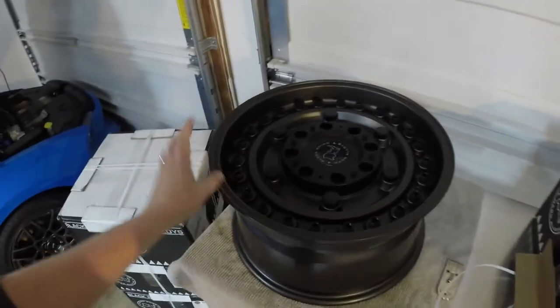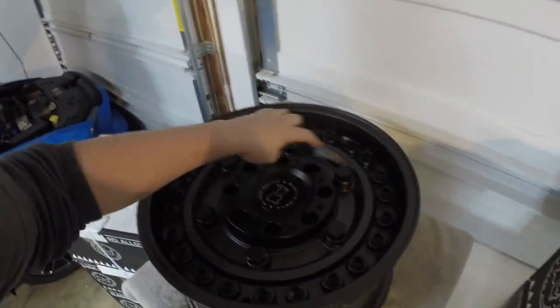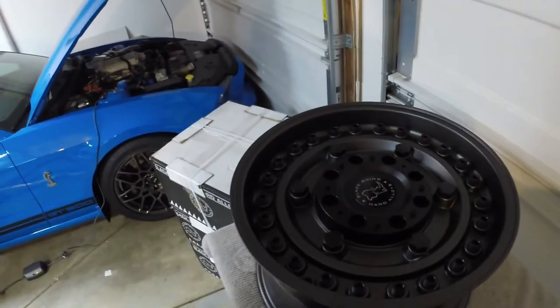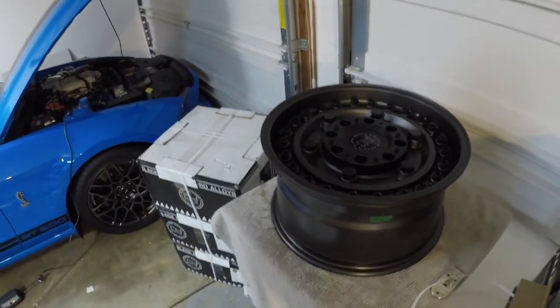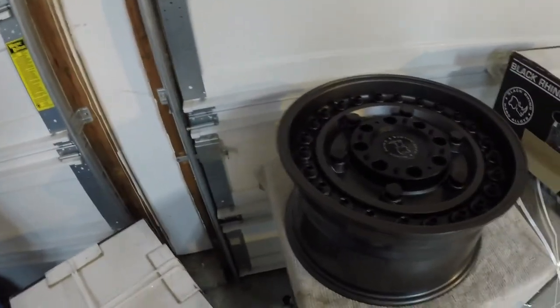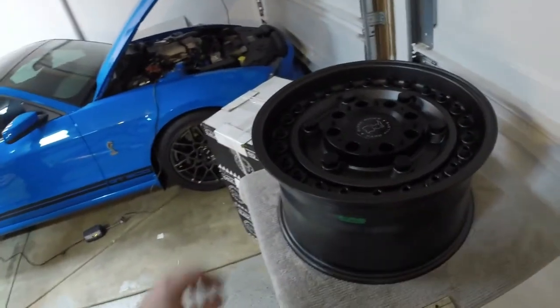They're all aluminum, and these parts are actually steel — all of these are steel. So I think they look killer. These are black, and the color they call is gun black. My Jeep is gloss black, so I can't wait to see what this is going to look like. Of course I have these paired up with some nice tires — you'll see those in a different video. I think these are going to be awesome.